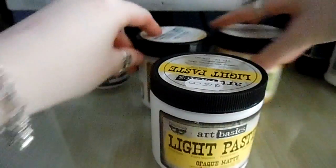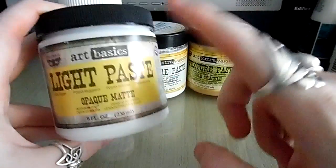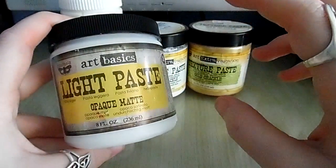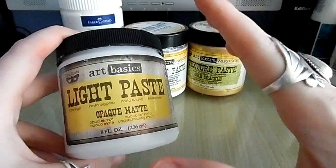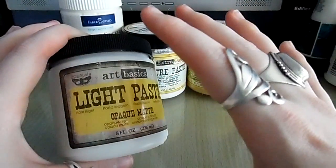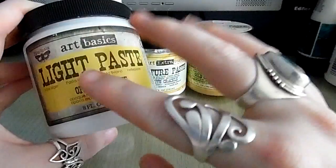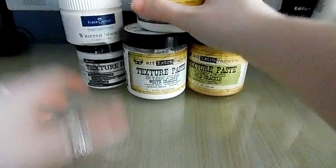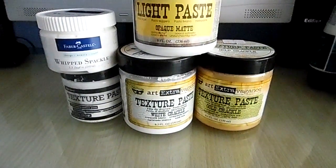My last one is Finnabair's light texture paste. She has two texture pastes - one thick and one thin. I went for the thinner one because I wanted to try it out. Light texture paste is very similar to regular texture paste but it's lighter, just like the name says. It has all the same characteristics - you can color it, spray over it, do whatever you want with it. It dries as an opaque matte - non-shiny. I hope this tutorial helps you, and if you have any questions please leave them below. See you later, bye!